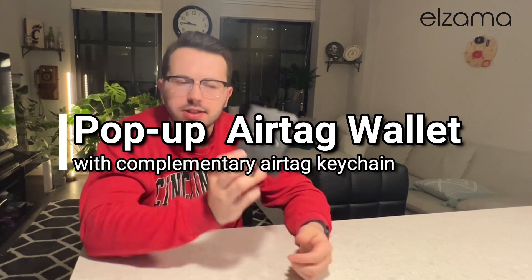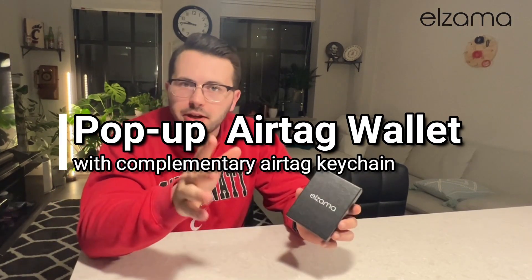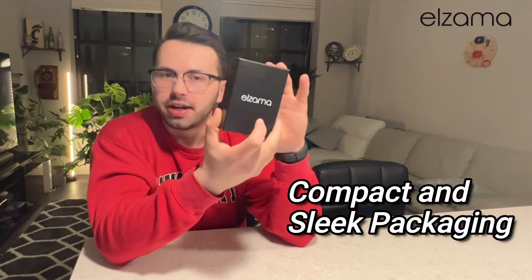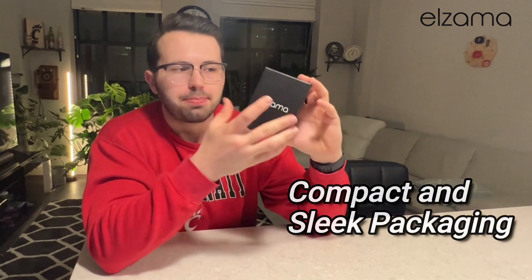Hello everyone, I am here to review this Elzama wallet and complimentary keychain. When you open it up, you'll see that it does come in this very nice, sleek, minimalist packaging.